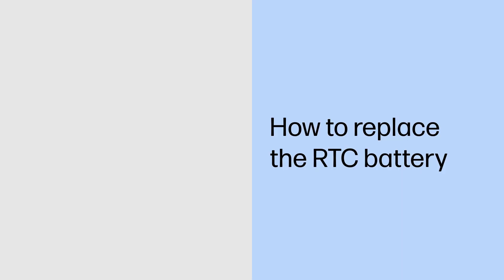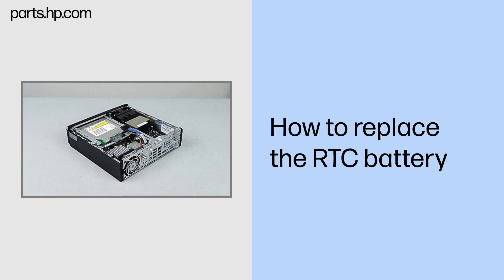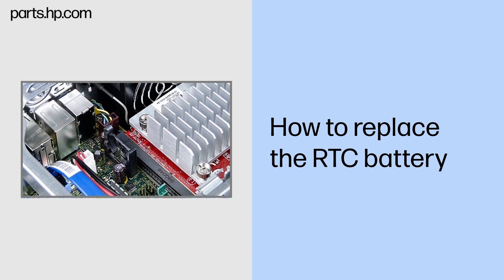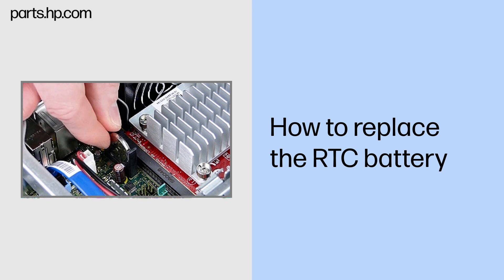How to replace the RTC battery. Before you begin: Remove the access panel. Removal: Pull the RTC battery back and lift it out of the receptacle. Replacement: Push the battery into the receptacle with the plus sign facing the inside of the chassis.